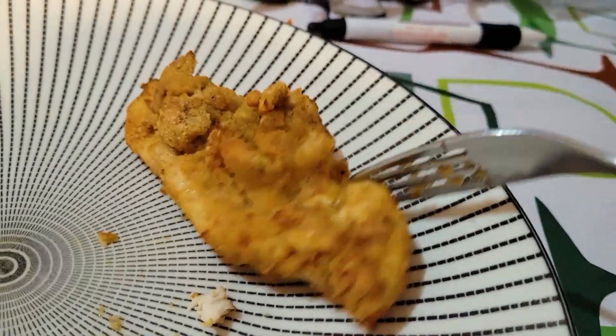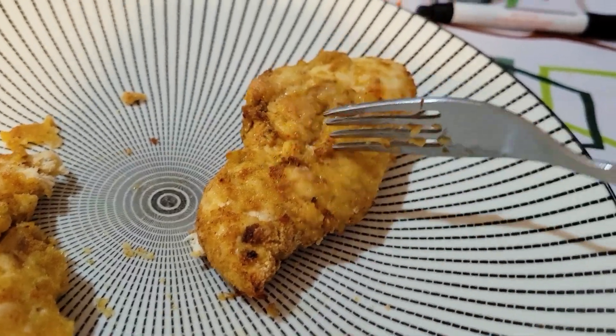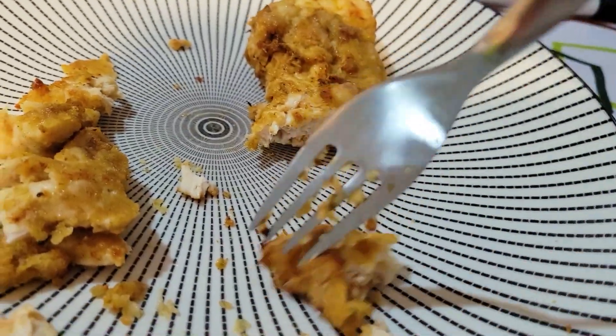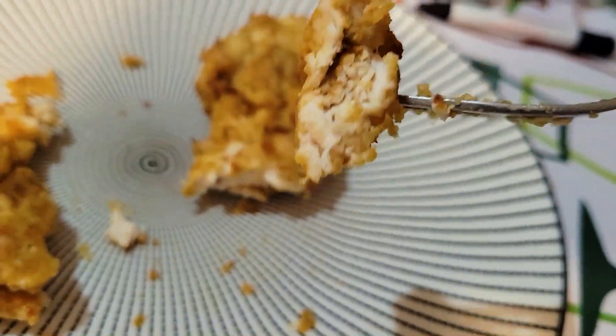After 9 minutes of cooking, this is breaded chicken breast with some garlic on it cooked in the Ninja. As you can see, it's pretty flavorful and there's no grease on it.